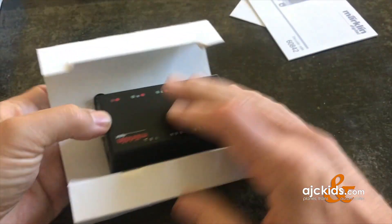In the box you're going to find a warranty card and an instruction manual, and the decoder itself.